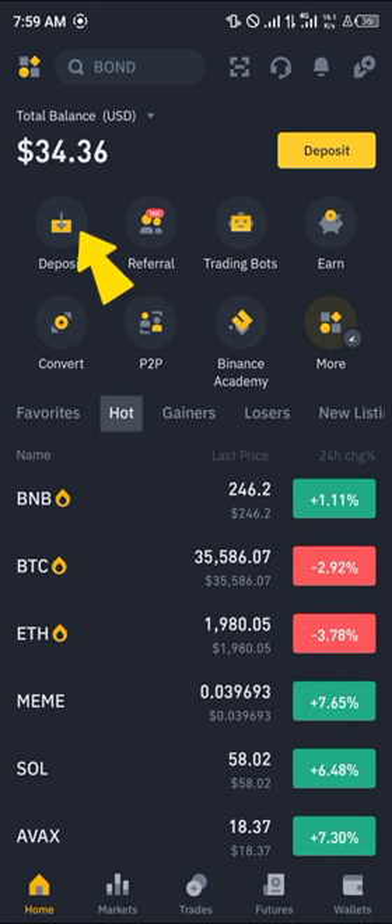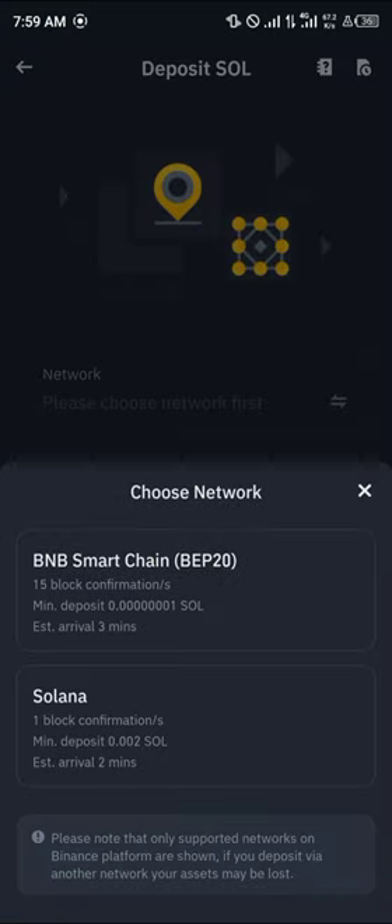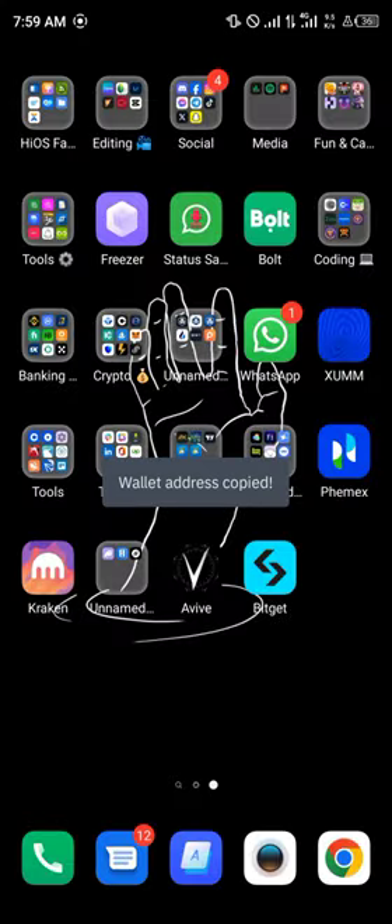With a verified account, all you have to do is click on the Deposit option, search for Solana or simply click on Solana. Once you've selected Solana, click on the Mainnet Solana as that's the network we're working with. Click on Solana and copy the wallet address.